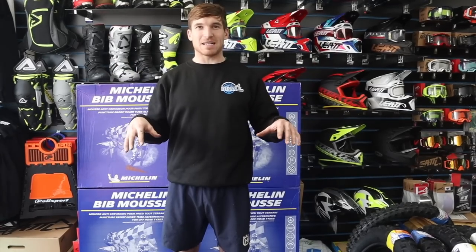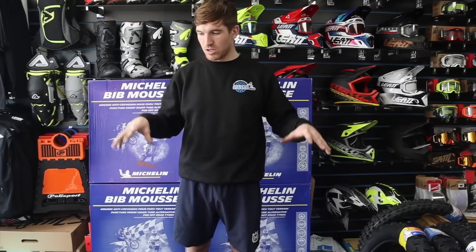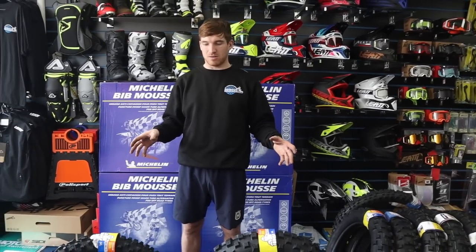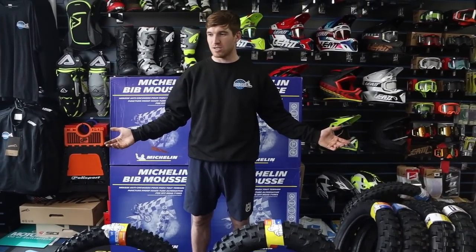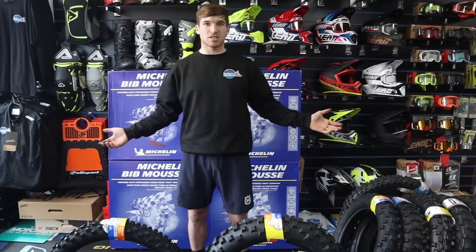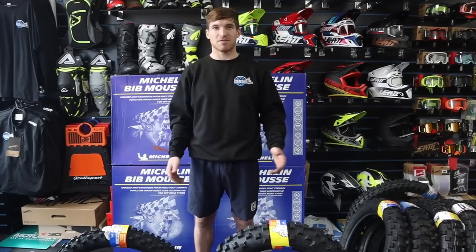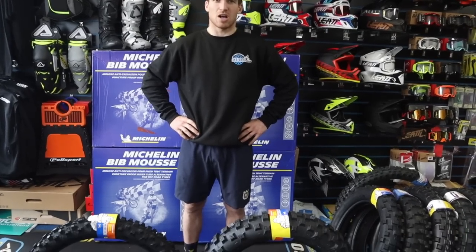It's only my second full day back at work, so we're going to do some reviews for you — give you some good content and knowledge about decent things so you're not just buying rubbish. In this shop we only really stock good stuff: tires, mousses, good durable items.